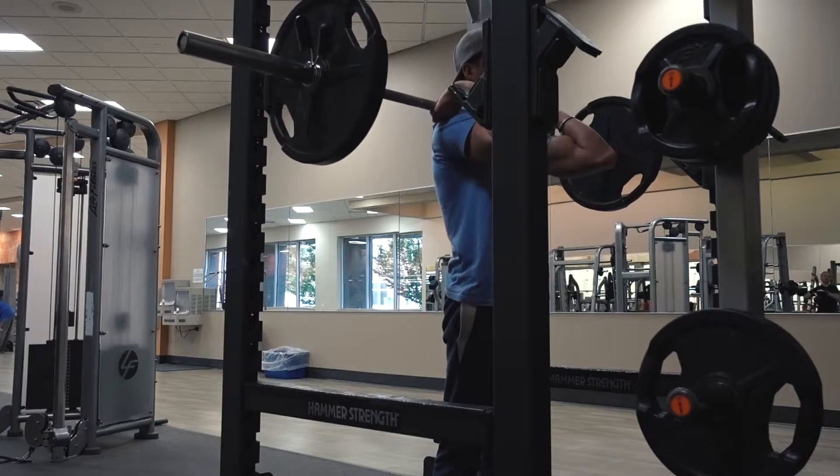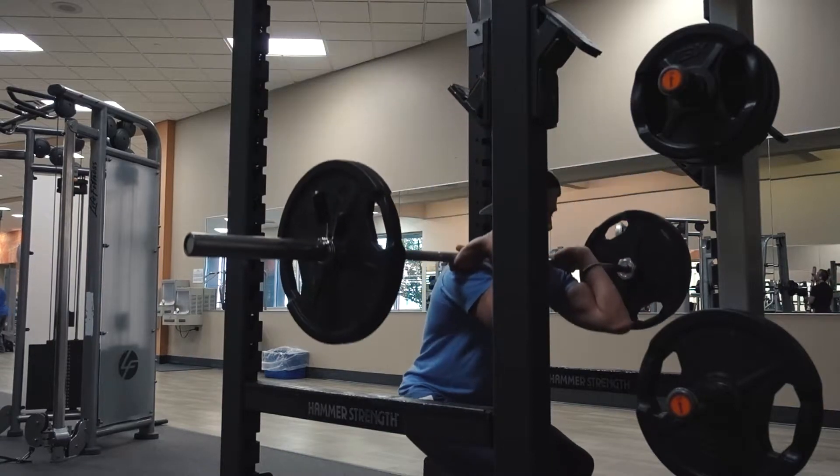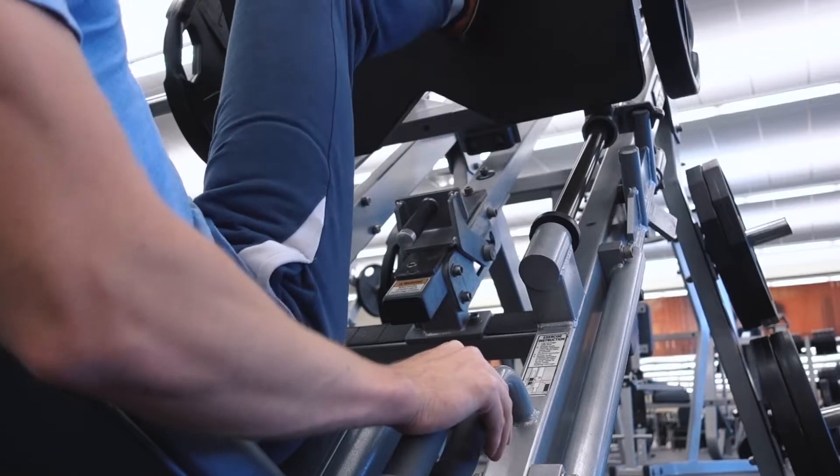I did four sets of front squats with 135. I hit the rail at that point because I went a little too low. But I really like this for leg development, especially quads.